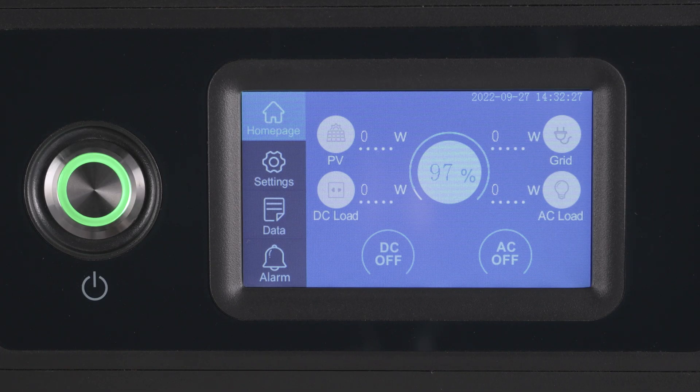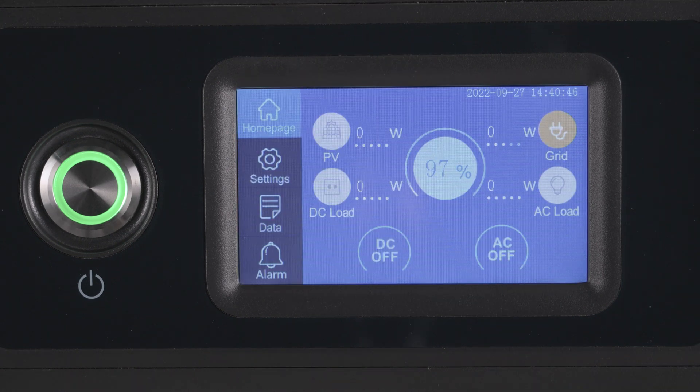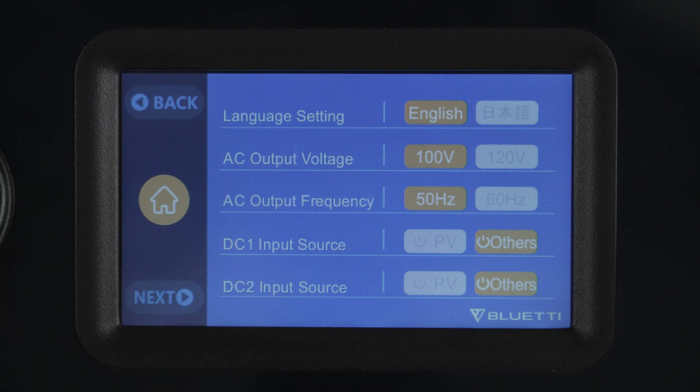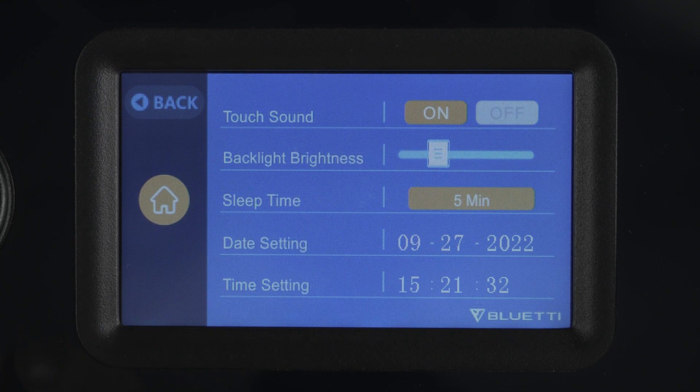Tap PV to check the PV input power and current. Press grid and you can view the AC input voltage, current, and power. Tap setting to select the working, charging, or UPS mode, and change system language, date, and more.